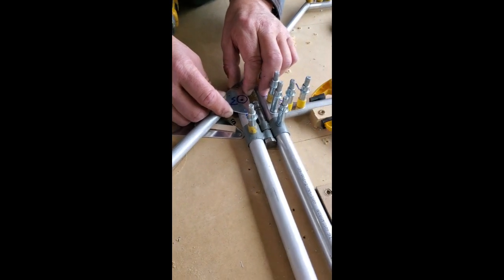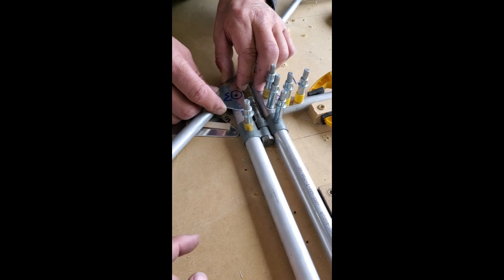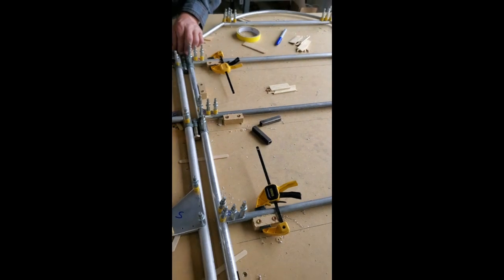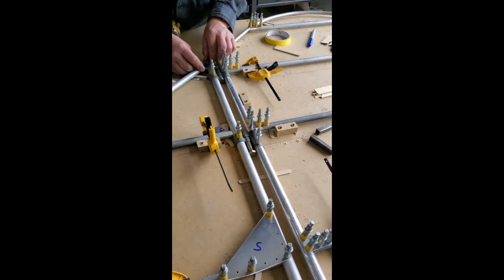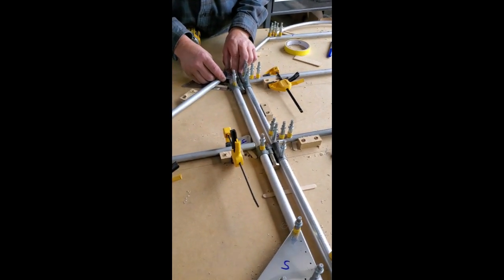It doesn't have to be perfect, but we want to try for perfection. We need to drill that hole all the way through the tube nice and square. Because we have this set out on a table, there's a point of diminishing returns. We're not going to disassemble it, take it over to the mill or the drill press and drill all the way through it. It's pointless — just a waste of time.